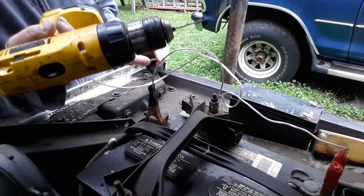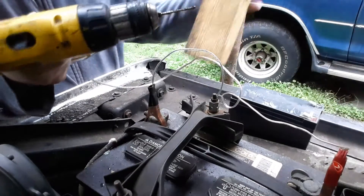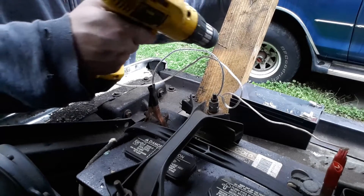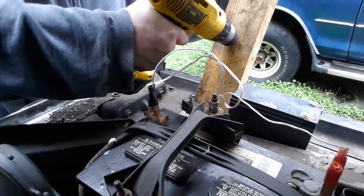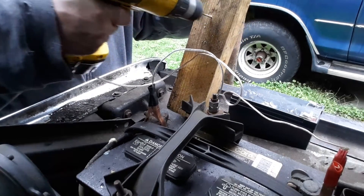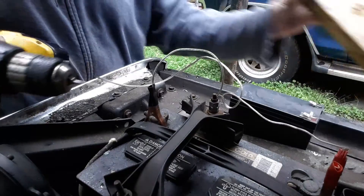Now this is a 14.4 volt drill, so you're a little underpowered. But if you have a 12 volt drill or less, you're in good shape. You can power that from your car battery.